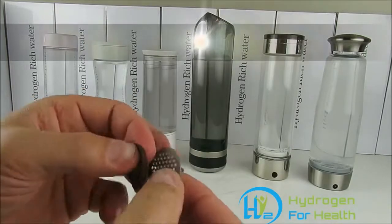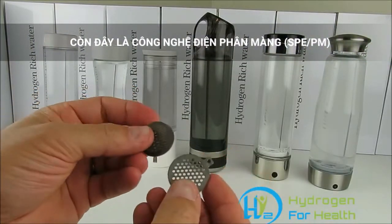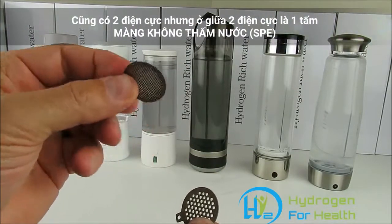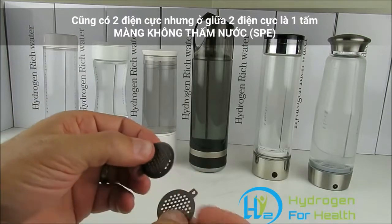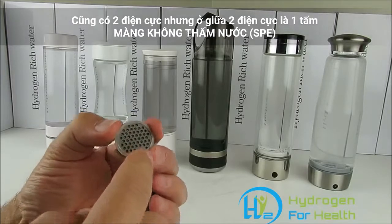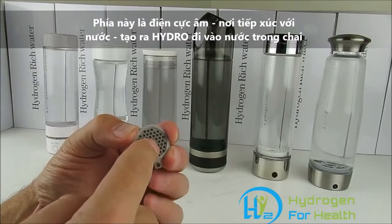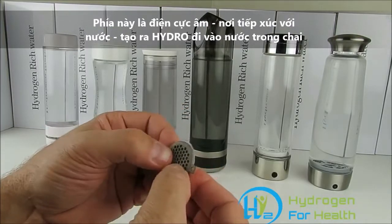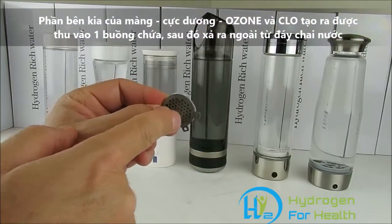In PEM technology, you have two plates — positive and negative — just like before, but in between the plates they have what's called a membrane. This membrane is non-permeable, so nothing gets through it. They put it in between the plates, and hydrogen is generated on the negative plate, which is in contact with the water, so only hydrogen goes up into your water. The positive plate is separated into a different chamber, which captures the chlorine, ozone, and oxygen.